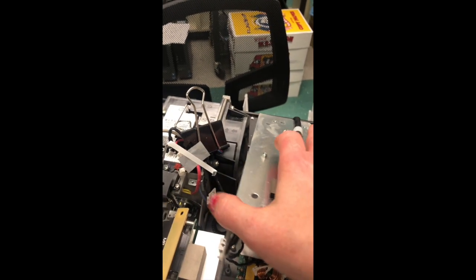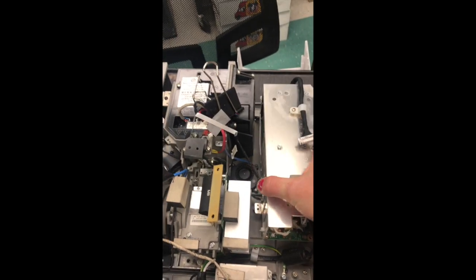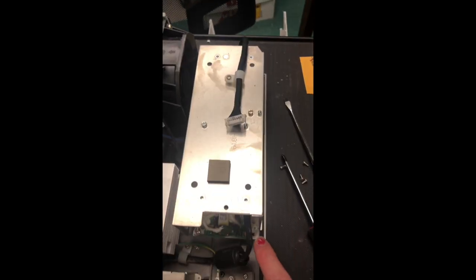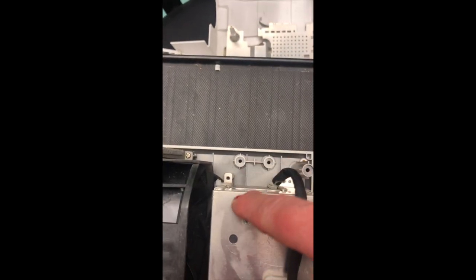Reattach the casing around the power supply — remove whatever you've been holding it up with, put it in place, and replace the screws on the four corners. Make sure you don't have any cables stuck where they shouldn't be. Once those screws are in place you should be able to put your bottom plate in.